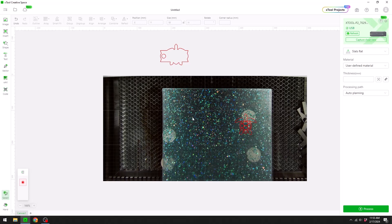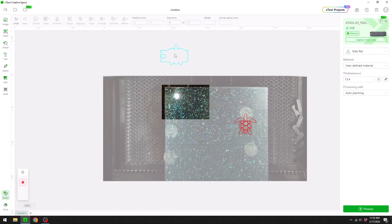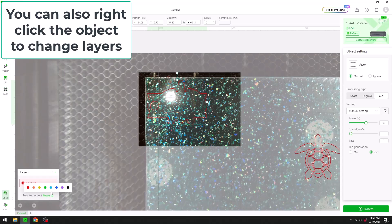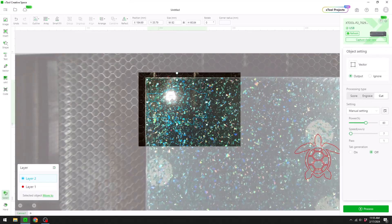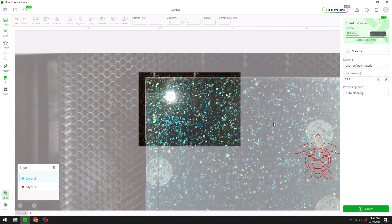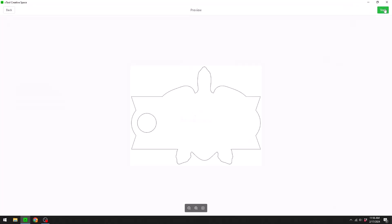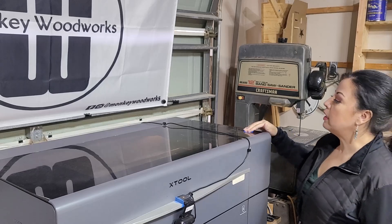Now with a close-up view of the acrylic I'm going to take my design and zoom in to utilize as much of the acrylic as possible. One neat thing with this software is if a color is hard to see on the background — like if I wanted to make a red one — you can come down here, select your different layers, and change the colors. I'm going to select a bright blue so I can see everything is lined up correctly. Everything looks in order — we're going to hit Process, then Start, then come to your machine and hit Start.